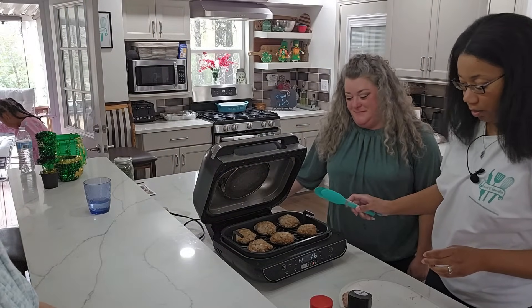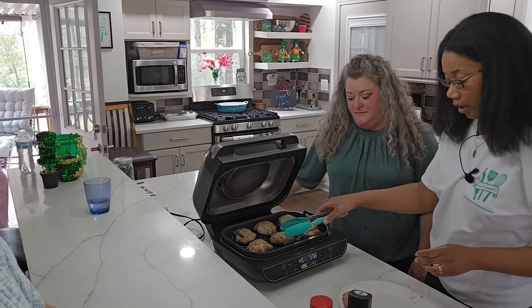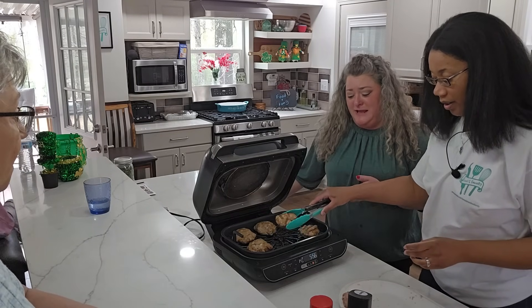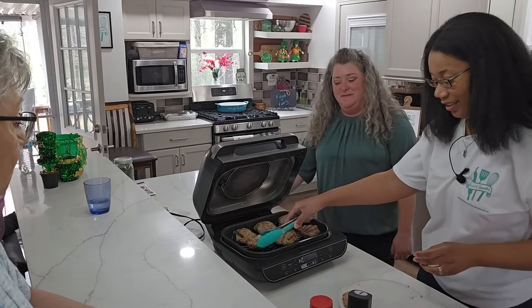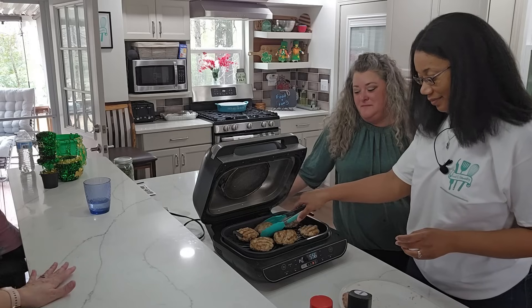So now the grill just let us know it's time to flip, so we're just going to flip the burgers over to the other side. I don't know if y'all can see this — I'll bring one in. I wish you could smell this — the smell is amazing! Are you hungry Carmen? Because that's making me hungry!